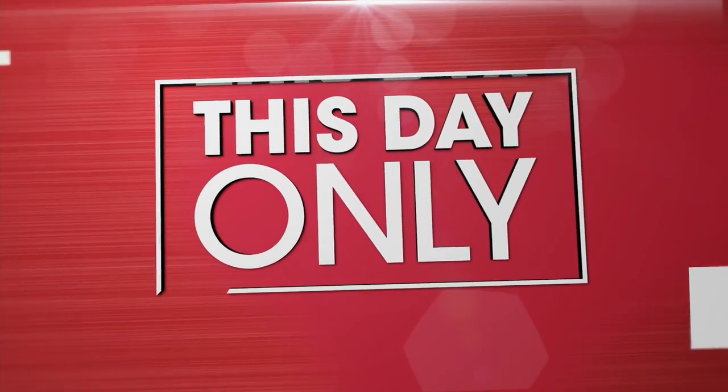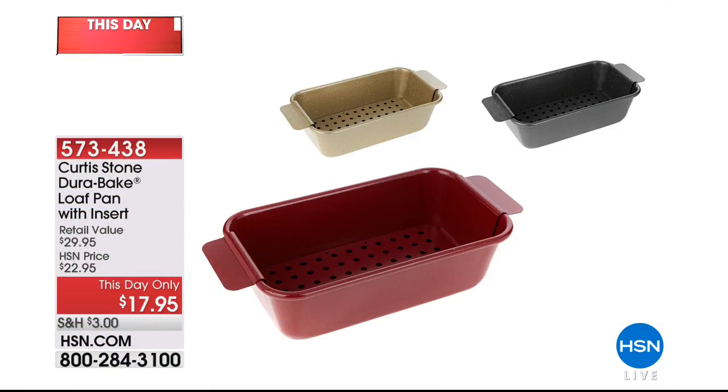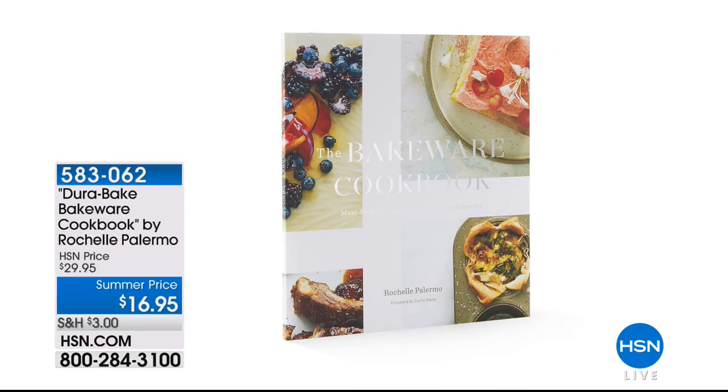The loaf pan is limited today only at $17.95 — you get both pieces: the Dura loaf pan and the inset that lifts things out so nothing sticks. Colors available: red, gold, and gray. And Rochelle's cookbook at $16.95 — all the recipes are designed around the Durabake cookware pieces we're showing today. Thousands have already picked it up, and it's absolutely brilliant.